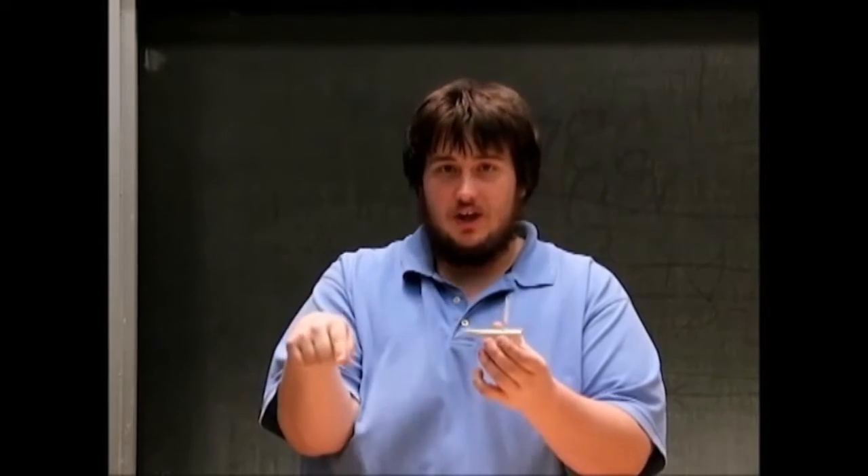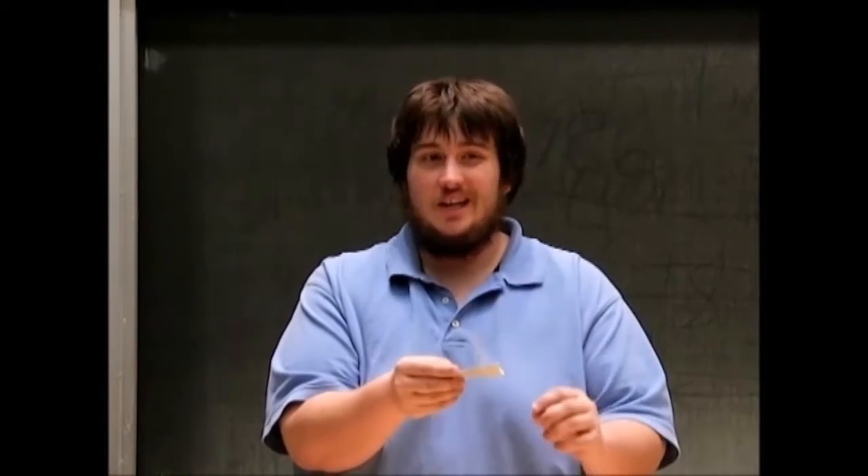You can think of the surface of the water as a set of ropes surrounding the boat in all directions. The soap will act on the ropes in the back of the boat, reducing the tension in each of those ropes. That will cause the ropes in front of the boat to pull the boat forward.